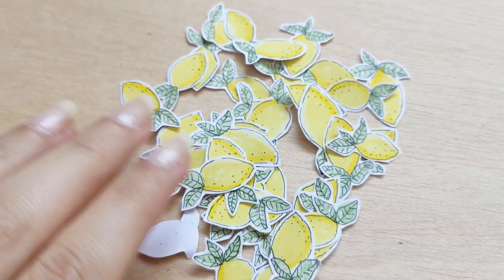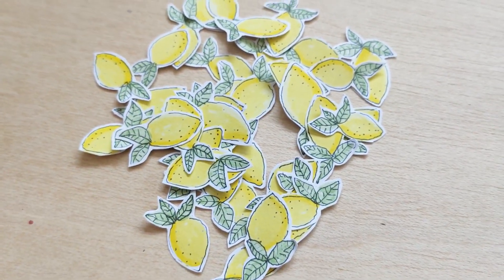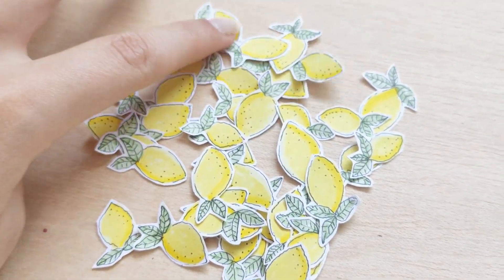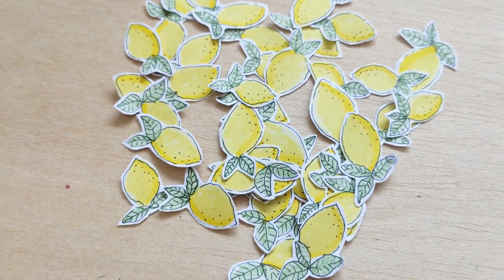And there you have it, all the lemons ready to use in your bullet journal. I hope you guys liked this tutorial — let me know if you want more doodle with me videos like this, and I'll see you in my next video, bye guys!